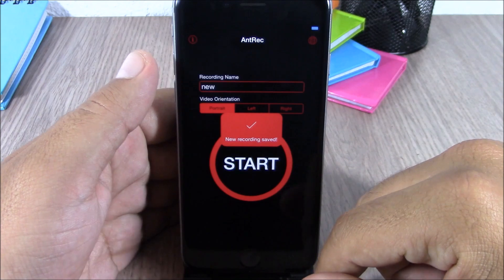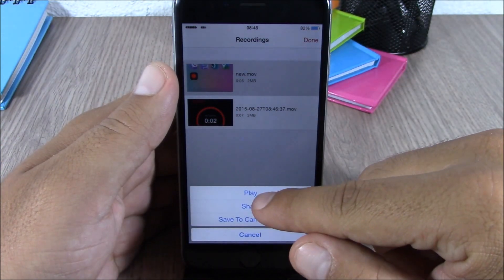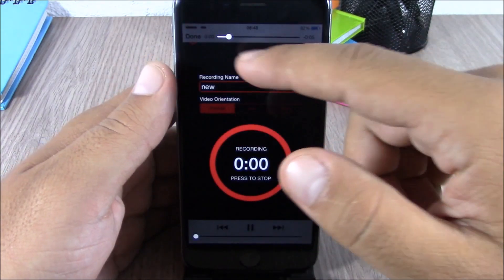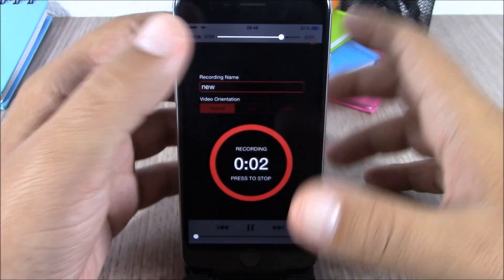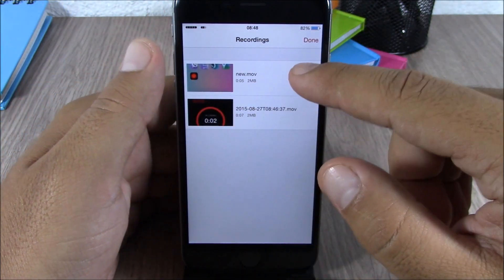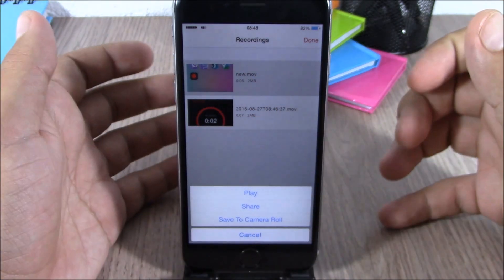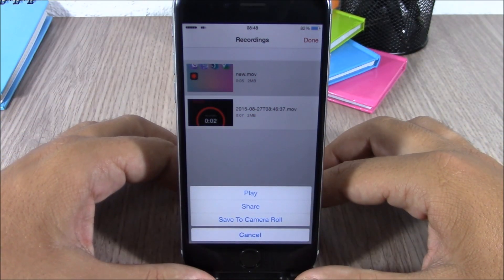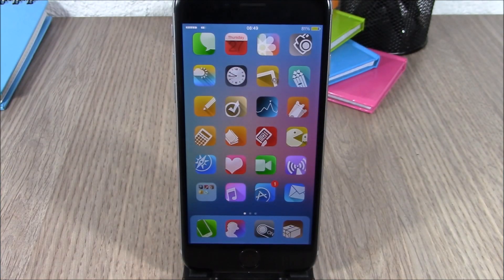Go back, hit stop, and it will stop recording and save that video. You can see it right here — it did record the screen of my device very smoothly at very high quality. You can tap to delete it, or tap once again and save this video to the camera roll of your device.